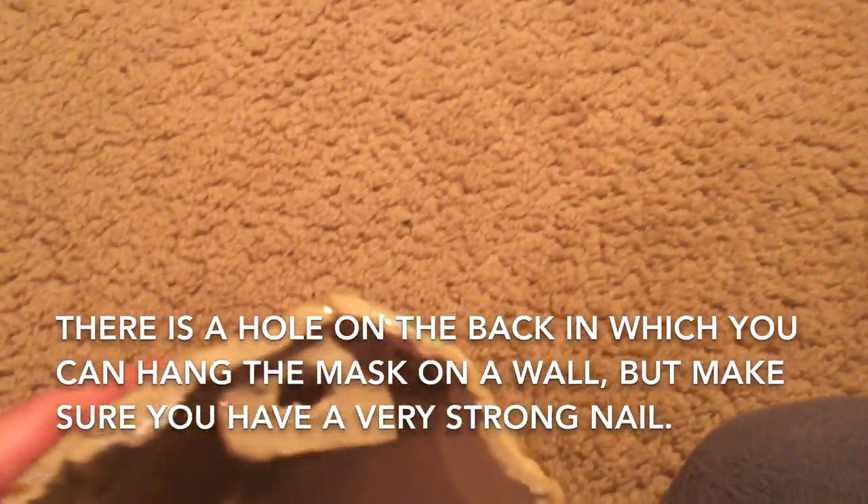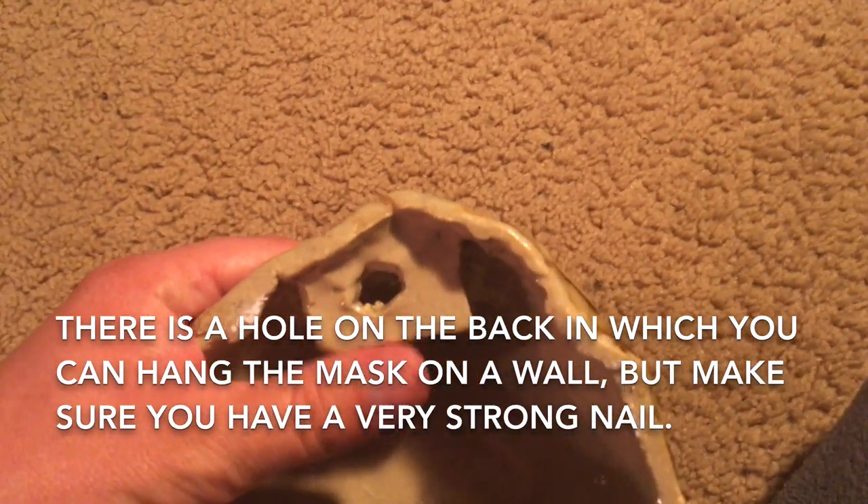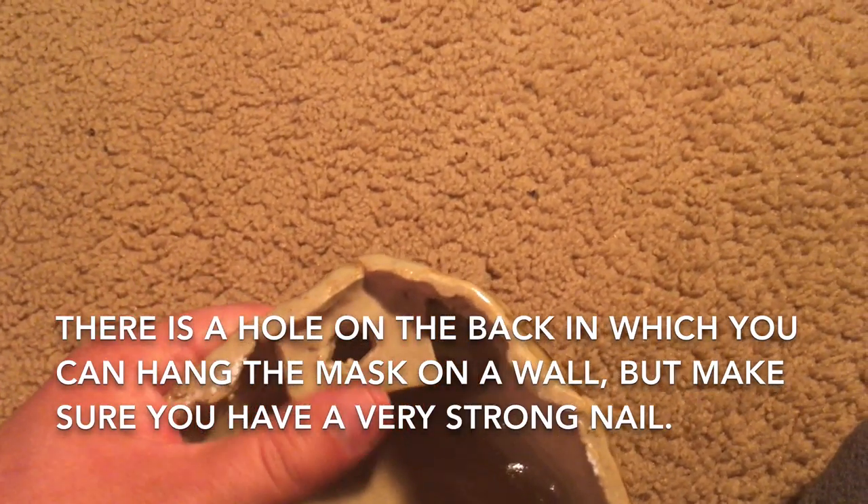Here's the back of the mask. The back is obviously very plain. However, there is a hole near the top in which you can hang it on a wall. Personally, I would recommend using a very strong nail, inserted fairly deep into the wall, so that it can support the weight of this sculpture. I'm not sure how much it weighs, but I could put it on a scale to find out.